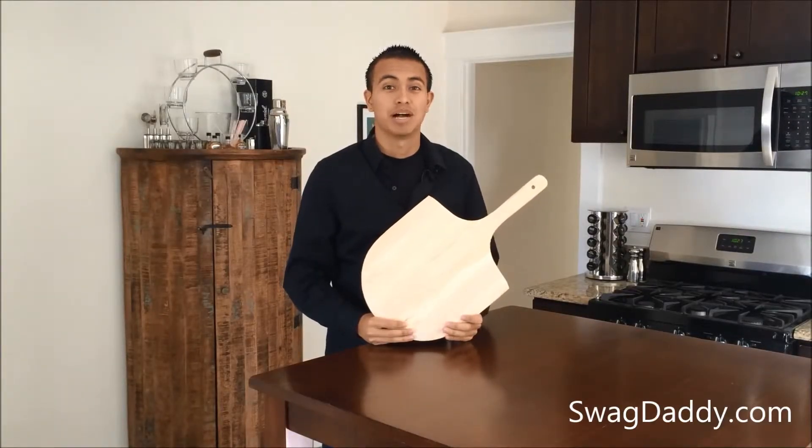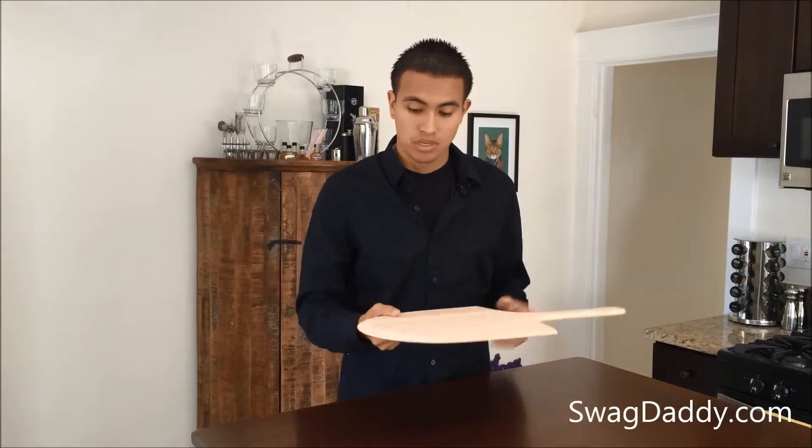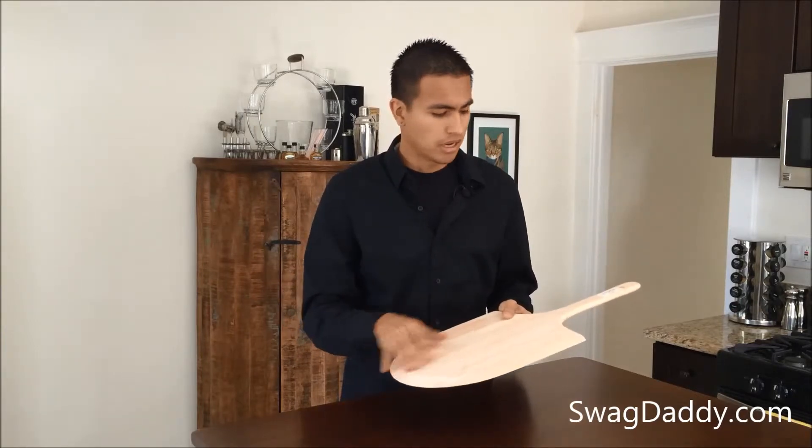Hi, I'm Robert with Swag Daddy, and this is the Pinewood Pizza Peel. This pizza peel has a nice tapered edge here — it allows you to get up underneath the pizza. It's about 12 inches by 22.